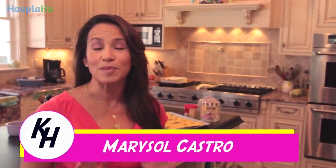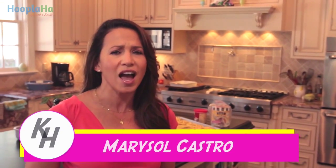Hi everyone, I'm Marisol. We have some kitchen hacks today that will help you save time when you're making french fries, scooping some ice cream, and we even have a kitchen hack that'll save you some money.